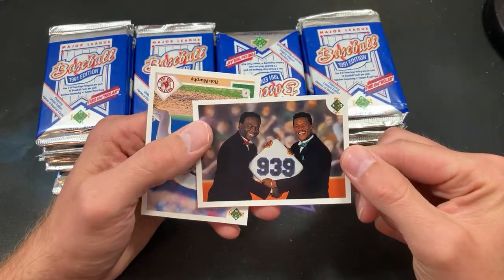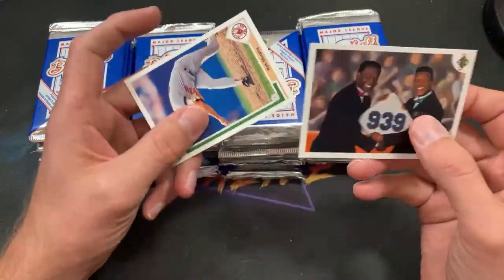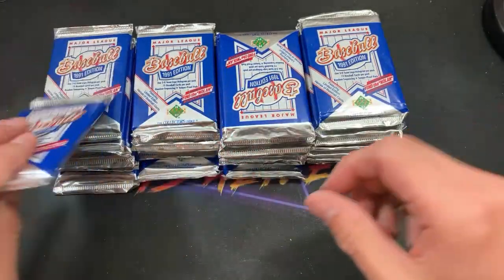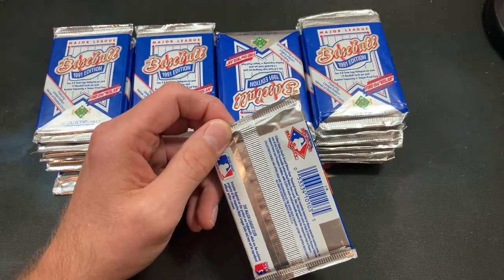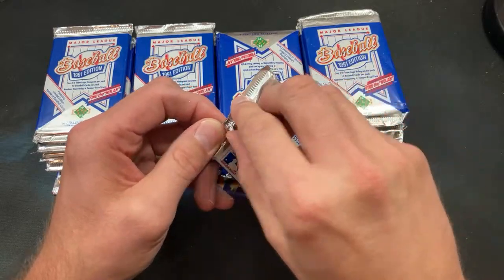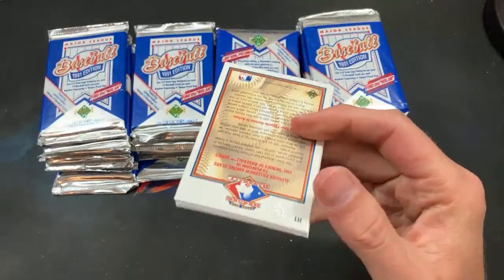This is actually an error card right here — Lubrock and Henderson; there's no text above the 939, so that is an error card. Junk wax gold — people will be fighting over it. I have 10 boxes of 90-91 Bowman in my stockpile because I think it's a great buy given the five Hall of Fame rookies in there.